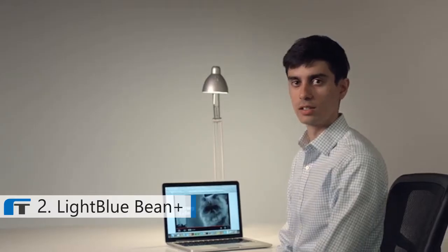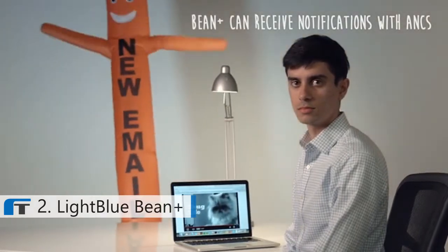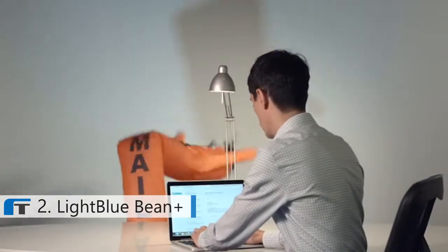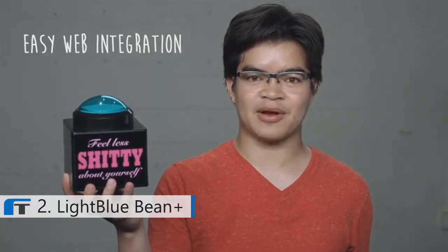I made an email notifier. I made a button that donates a dollar to charity every time you press it.